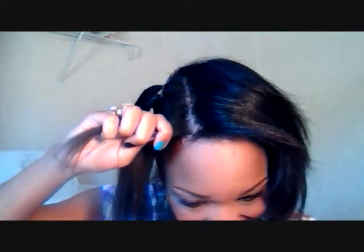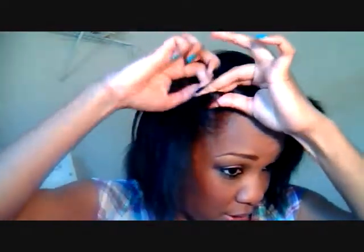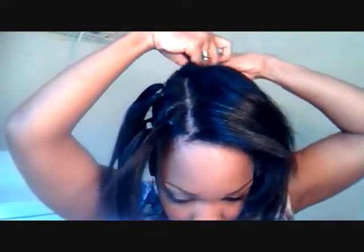For your baby hairs, you can leave some of your edges out — you'll see that in the final results. You can slick those up a little bit. When you get closer to your edges, be careful not to make it too tight along there where it starts to pop your edges off. If the back pieces get in the way, just take your clamp and pin them up out of the way.